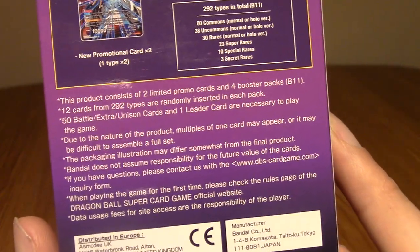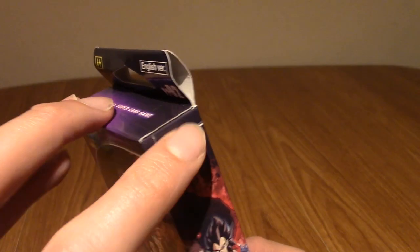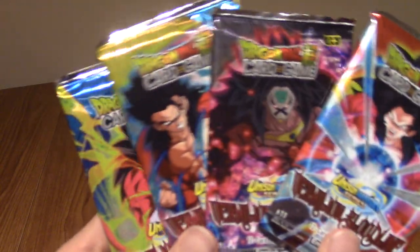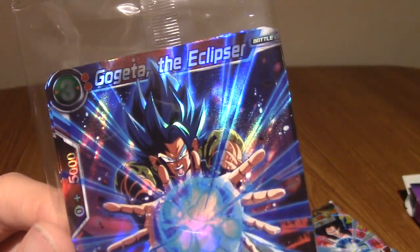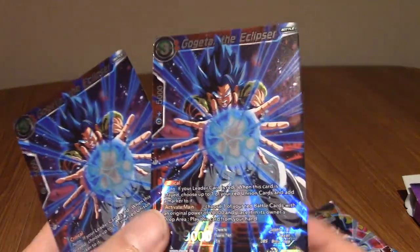There's a lot of blurb on the back - at one point they mention they won't be accountable for future card values, which is a super weird thing to say because that's how all card games work. I've undone the top - it's time to delve in to see what this has in store, despite the fact I've just read out what this has in store. We've got the four packs and we get all four pack designs - fantastic. We have Gogeta - The Eclipser. I believe we get two copies of that. We get two copies of the same card, which I'm guessing will be good for a deck.